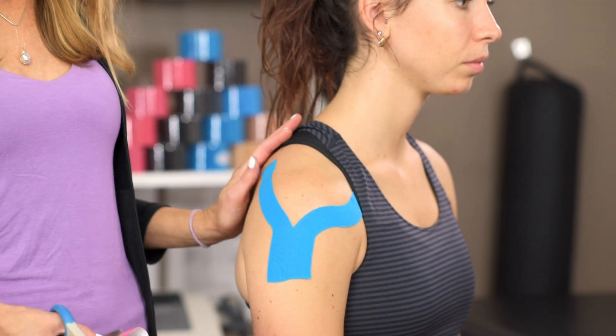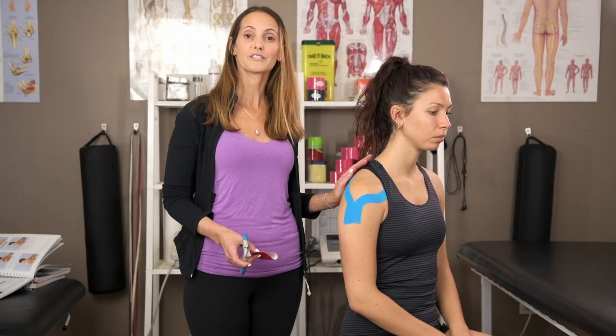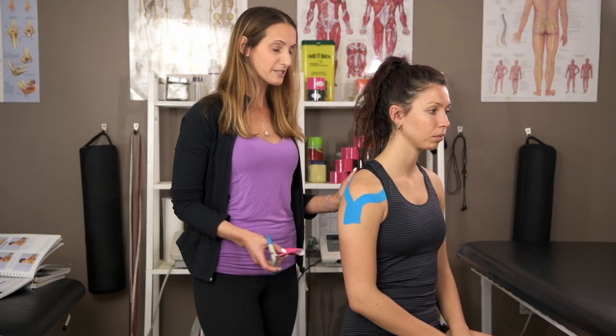I've got a deltoid tape job done here, and the two together can create a lot of stability as well as pain reduction and promote healthy muscle movement.